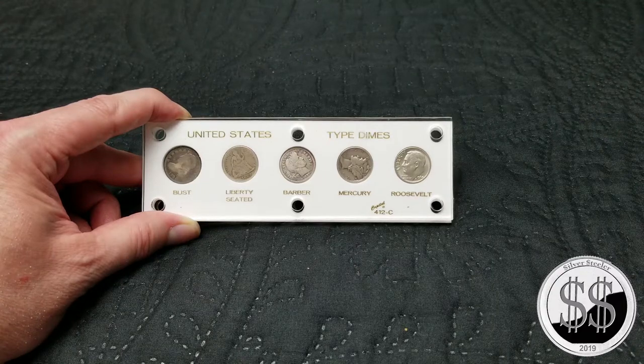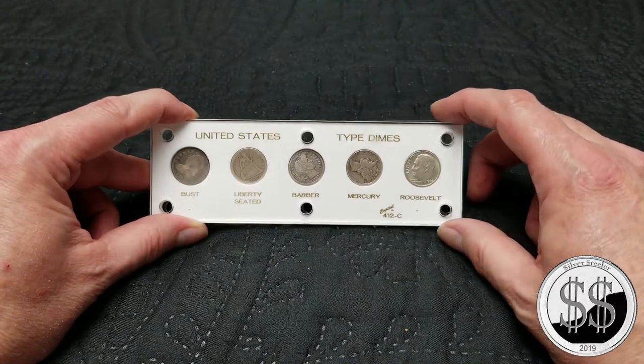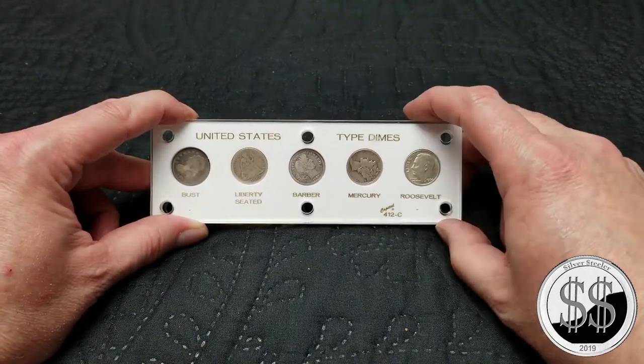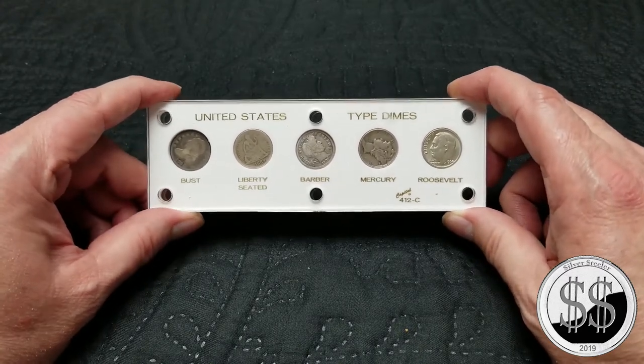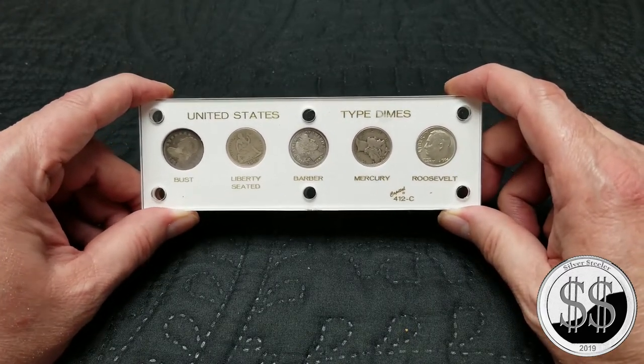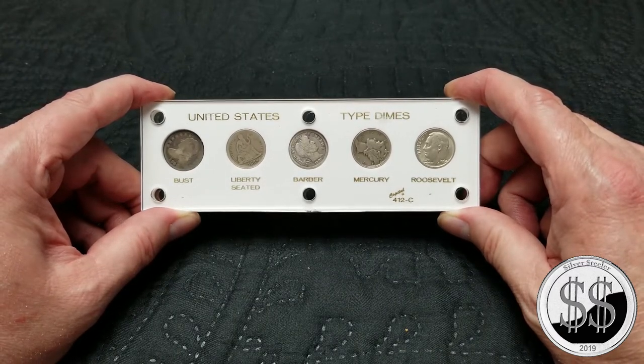Anyone interested in some typesets? Silver Steeler here. I was down at my LCS during a midnight run — I had gone into his store during the day and he sold me this typeset of dimes. I've never really ventured into typesets before, but he sold it to me for $25.